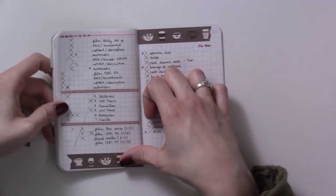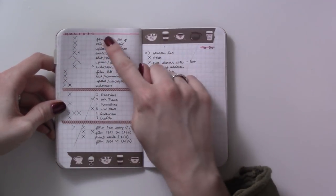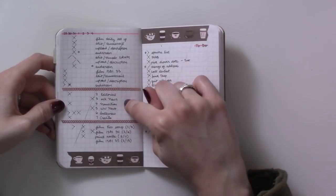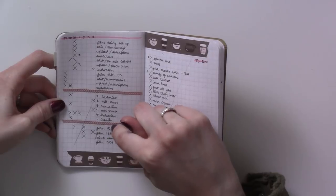Here's another weekly — this is kind of what the weeklies look like for the rest of this insert. We have video production, podcast production, and then extra videos that if I had time to do — which it looks like I did.